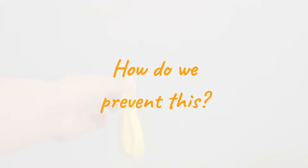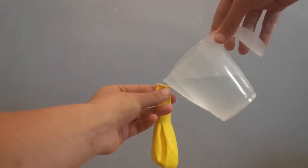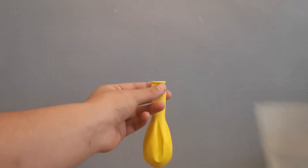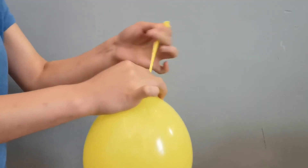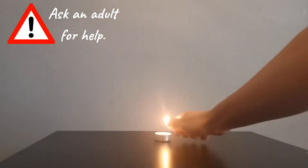So how do we prevent this? We are now going to try the setup again, except this time we're going to fill up the second balloon with some water. Don't fill up the entire balloon — you only need around half a cup. With the water in, blow up the balloon, tie it, and light the candle again.